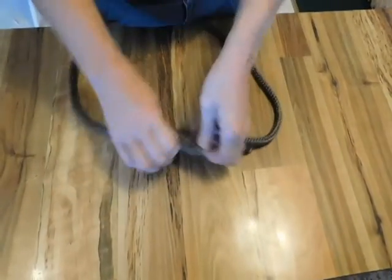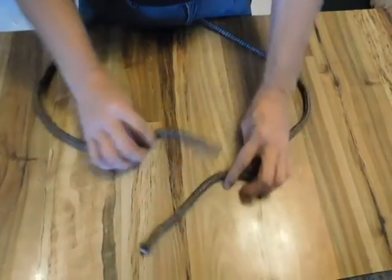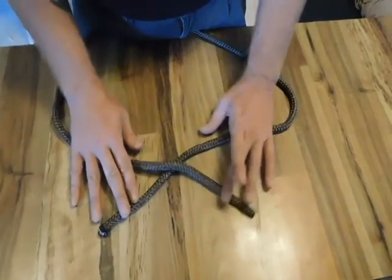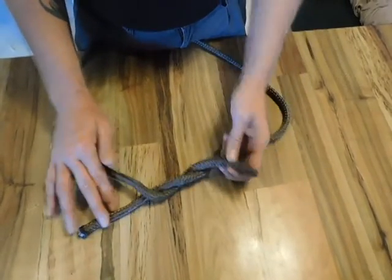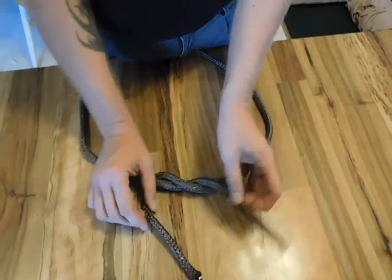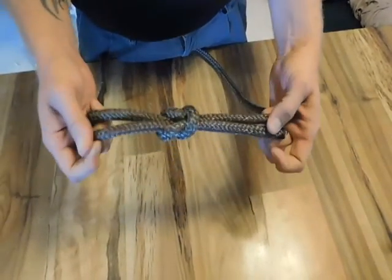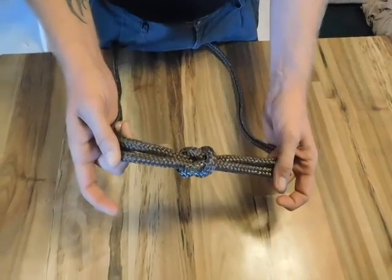So let's do that again. Beginning with the two pieces of line, I have my ends here. I take them and I place right over left and then left over right. Bring it through, pull both sides and I have a symmetrical square knot.